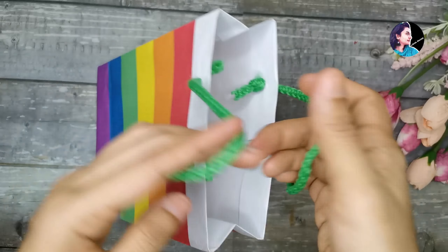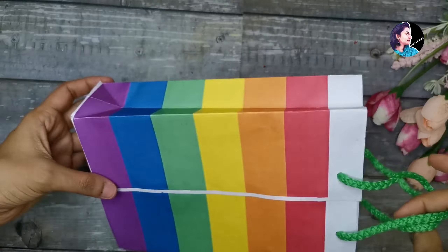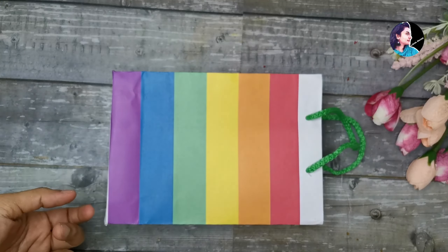Hi, welcome back. This is a paper carry bag — it's very simple. So I will do it.